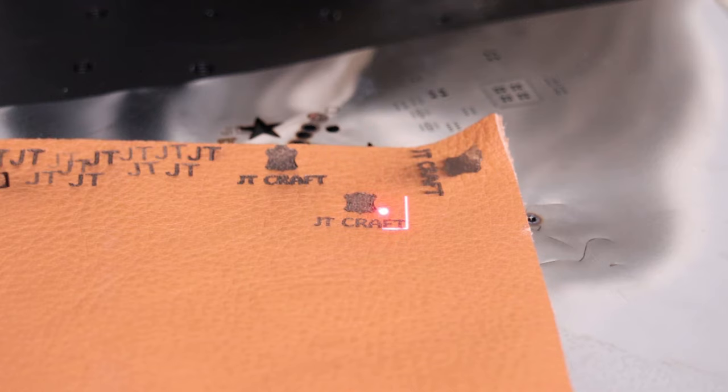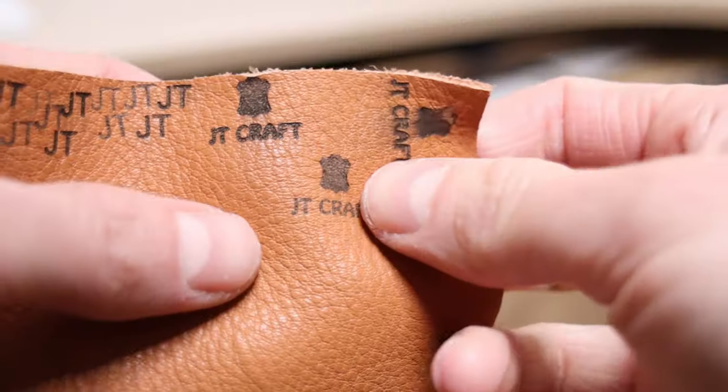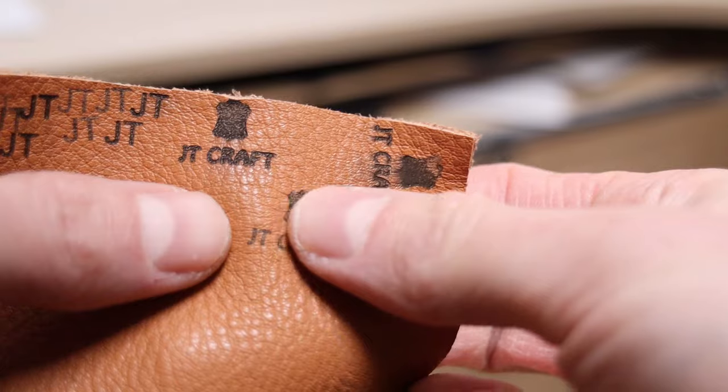Fiber laser also works well on leather. You can produce light or dark engravings, depending on the settings and the type of leather.